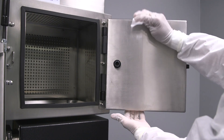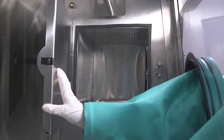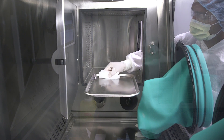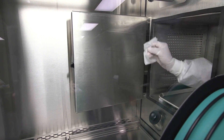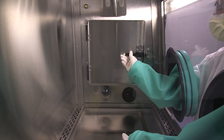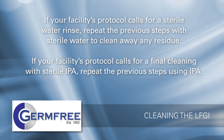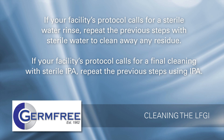Open the airlock door that leads to the work area and slide the tray out into the work area. Clean the bottom filter of the airlock that is normally covered by the tray, then the tray itself. Once you've finished cleaning the bottom of the airlock, slide the tray back into the airlock. Clean the inner airlock door. Close and latch the inner airlock door once you've finished. If your facility's protocol calls for a sterile water rinse, repeat the previous steps with sterile water to clean away any residue. If your facility's protocol calls for a final cleaning with sterile isopropyl alcohol, repeat steps one through six using IPA.